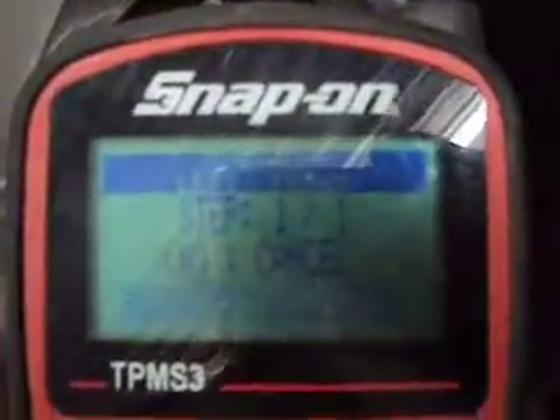We press the test button, and we can see it's attempting to read the tire. It says 'Left Front Tire Stored' and there's the information. Then we go to the right front tire and press the yes button, and that'll change it over to reading the right front tire.